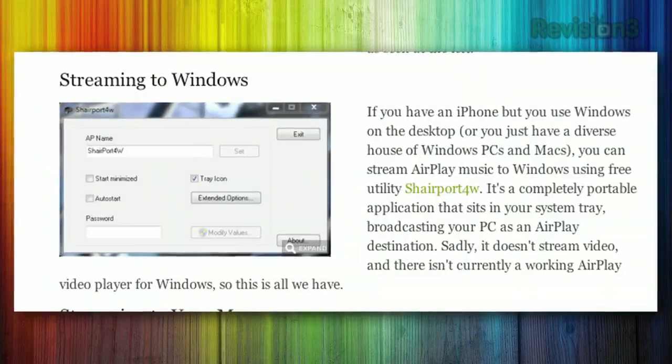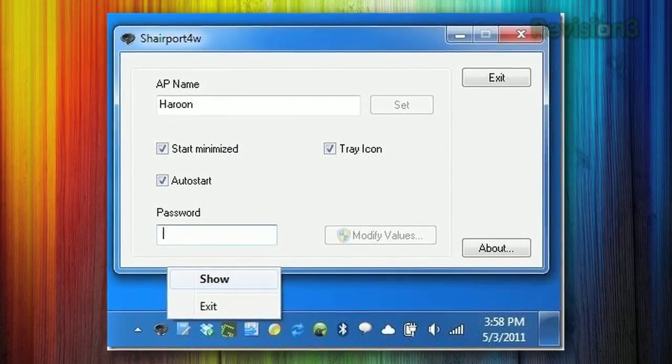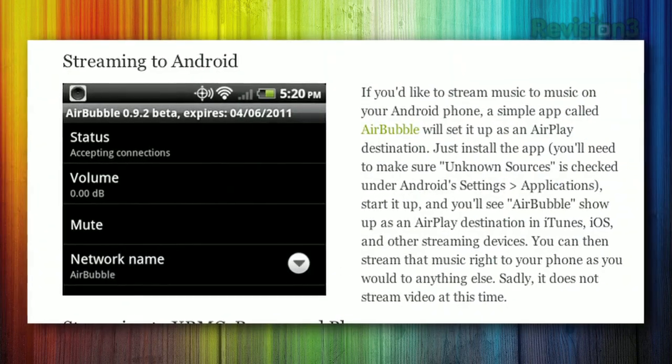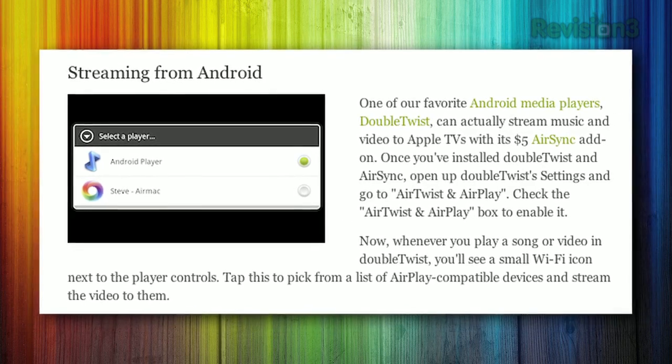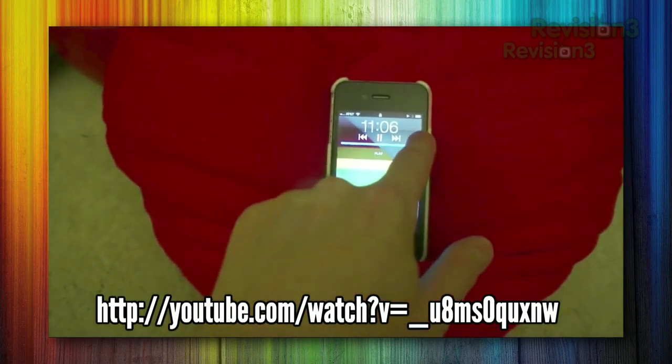Here are some of our favorites. If you want to stream media to your computer, you can download a small server app like Shareport 4W on Windows, or AirMac on OS X. You can even stream to Android with an app called AirBubble, or stream video from Android with the popular DoubleTwist app. While many iOS devices support AirPlay streaming out of the box, if you have an app that doesn't support AirPlay streaming, you can start playing the media, open up your system volume, and then stream it to AirPlay from there.